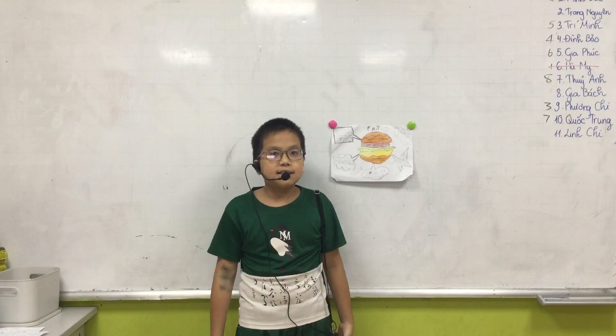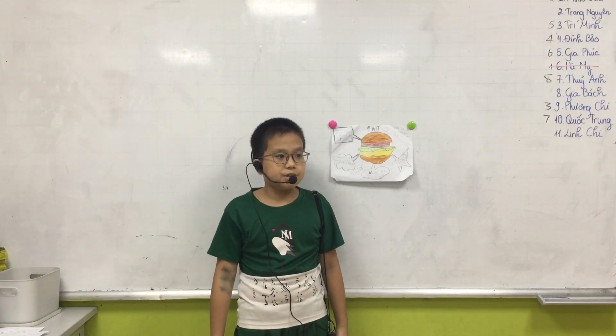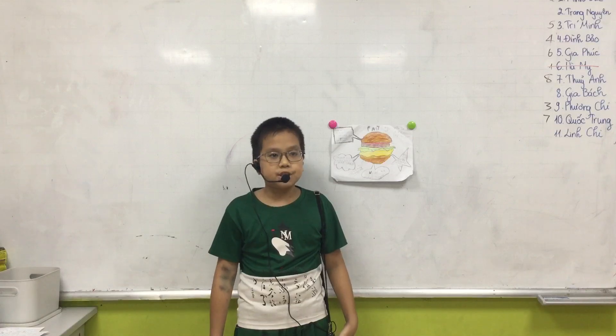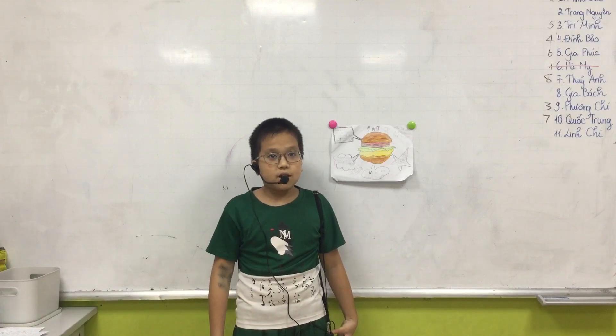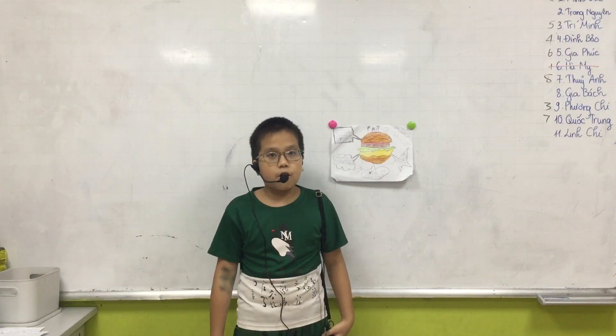And I say one last time, the hamburger is fast food and you can eat very much. So they are not good for health.